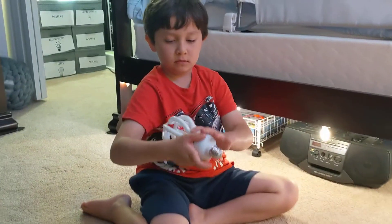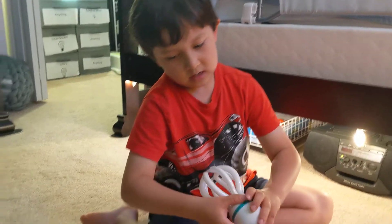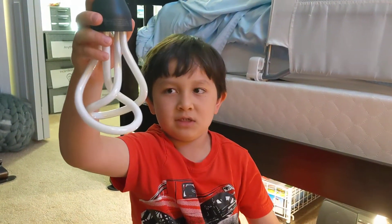Then here's a photo light bulb — one, two, three, four. Connected. I like this one.